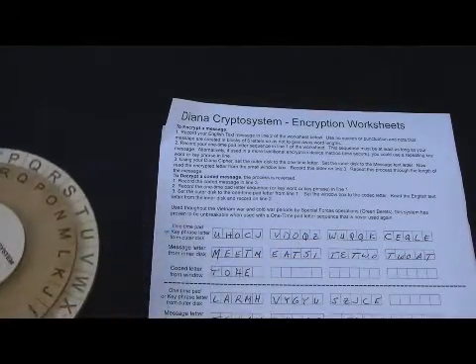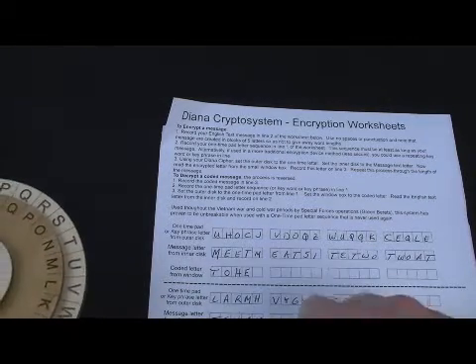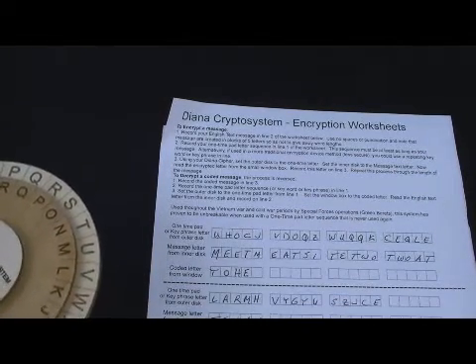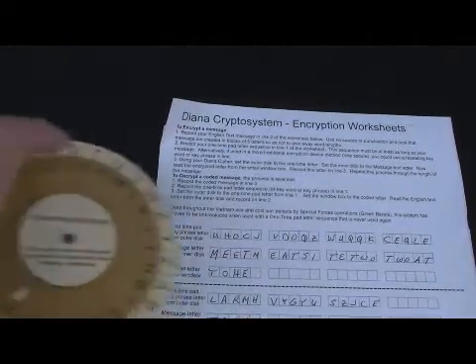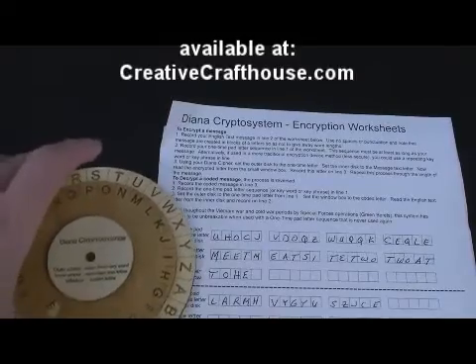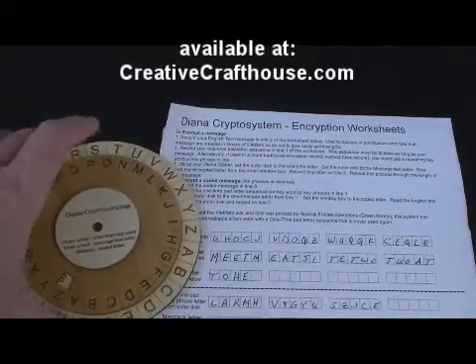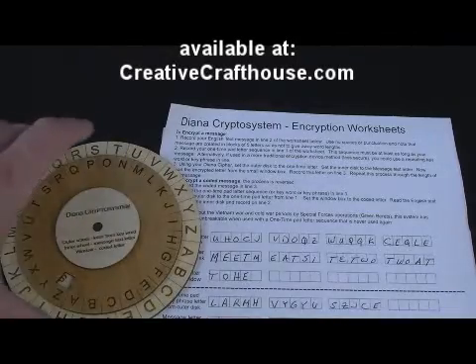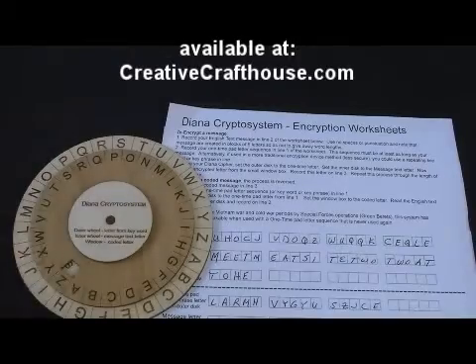Pretty straightforward whether you're coding or decoding — extraordinarily secure. These are made right here in our Florida shop in Hudson, Florida. I want to very much thank the Green Beret who guided me through the process of coming up with this wheel. All right, Dave at Creative Craft House.